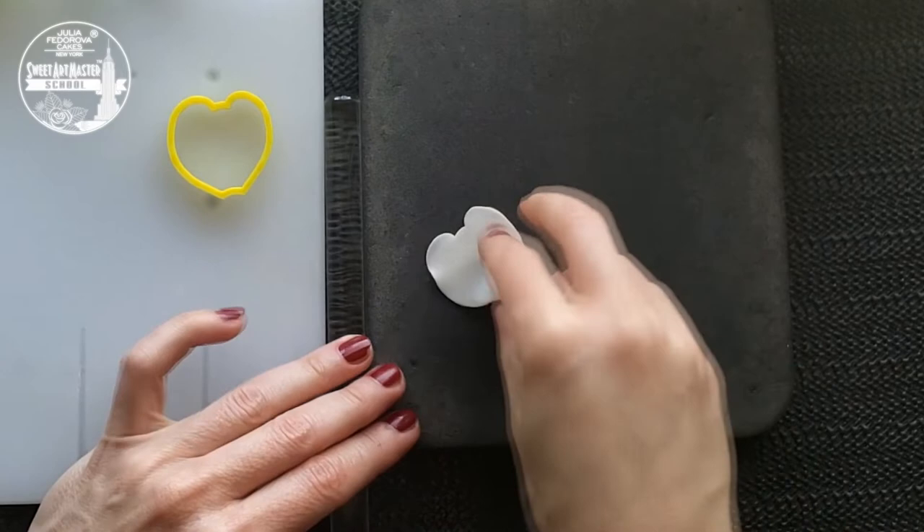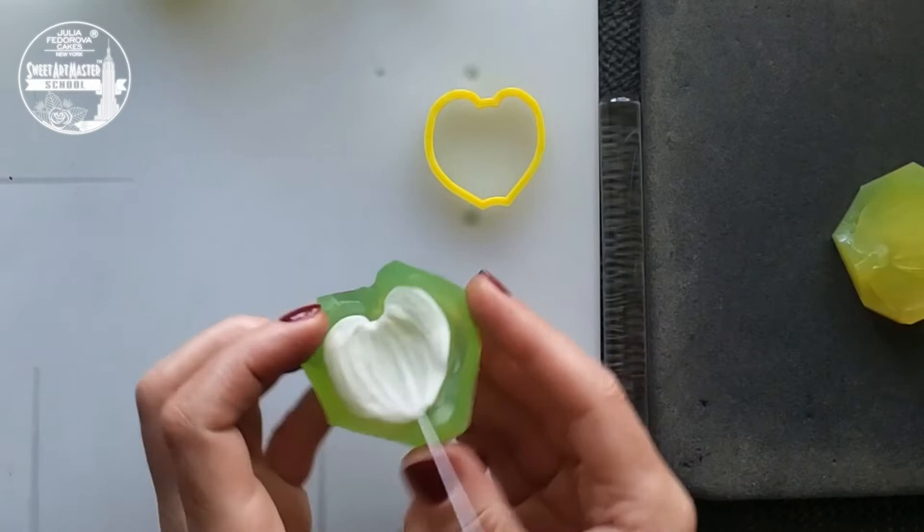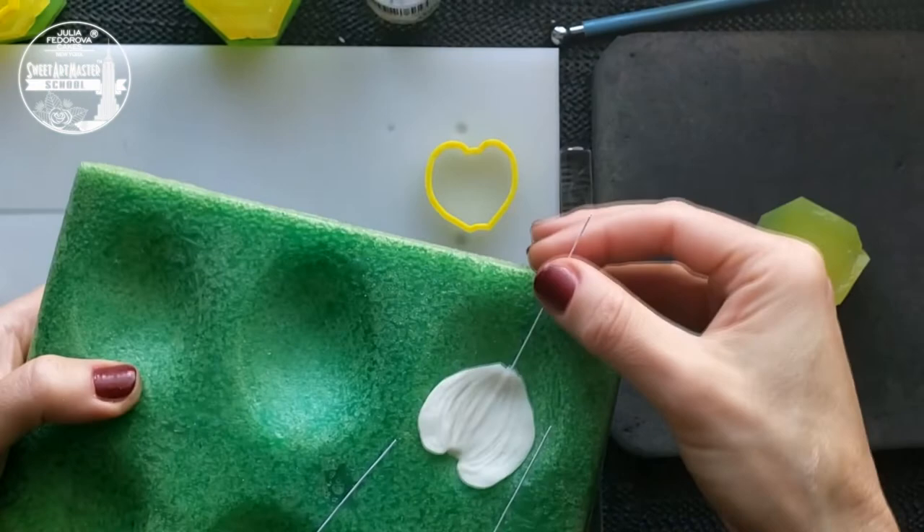Usually I have a couple of pieces of advice for my students. First, don't do sloppy work. Each step in sugar flower making must be done perfectly to achieve a perfect result. Sugar flowers cannot make themselves. Practice, practice, practice and Mother Nature will be proud of you.